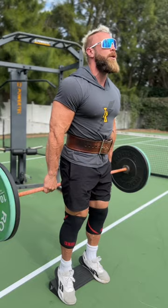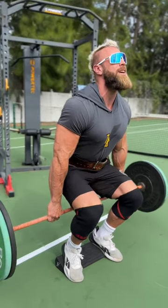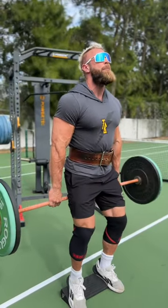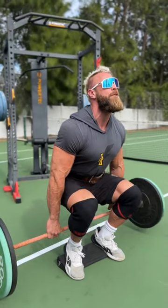It's concentration work, which means we're going to go super slow. One one thousand, two one thousand, three one thousand, down. Notice how the movement is initiated by the knee — that's what makes this a quad dominant movement.